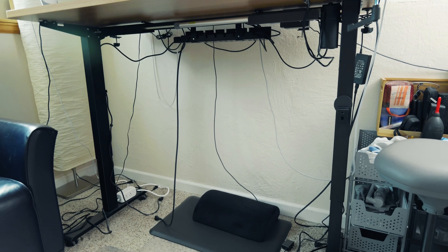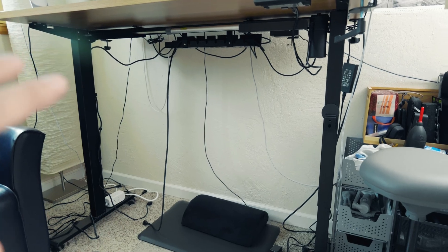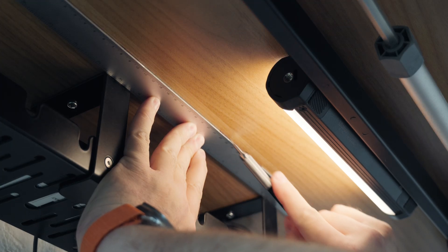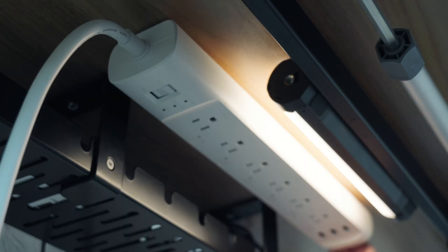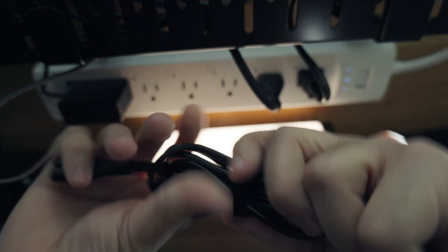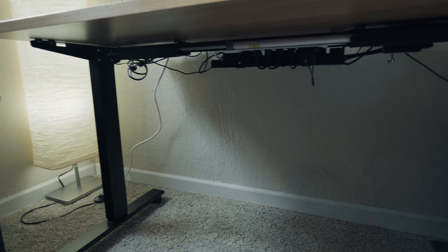This started in the weirdest of ways. I have a black lab — he's a wonderful dog, but he suffers from a little bit of anxiety. He gets very afraid in the afternoons and he likes to hide under my desk. The problem was that I had all these wires hanging out behind my desk, all going to the floor to a power strip on the floor. I was afraid that he was going to pull something off.